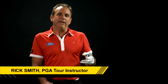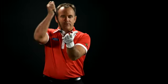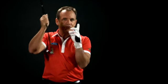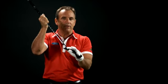A downward strike — what does that mean? That means the clubhead striking down on the golf ball, hitting the ball first, ground second. When I hit down on the ball properly in a chip shot, I'm going to have better contact and better control.